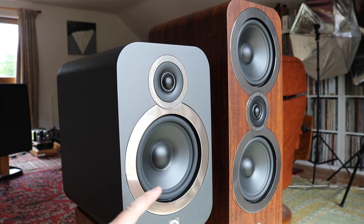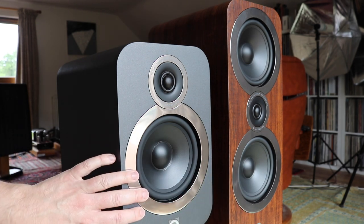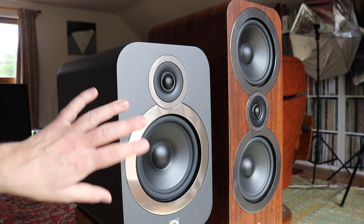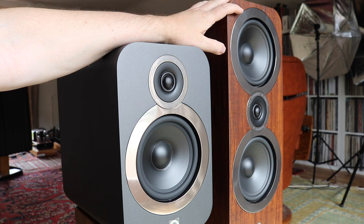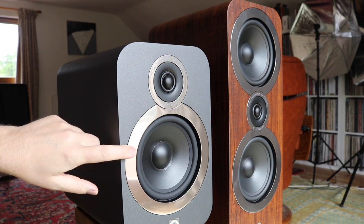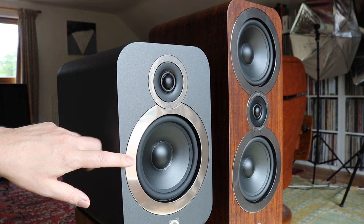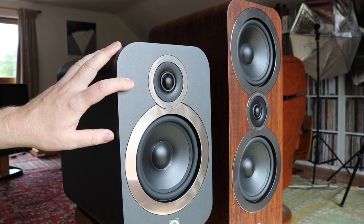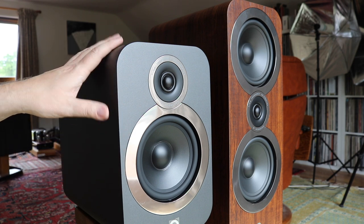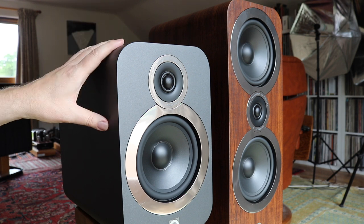Also note the mid-bass unit — it looks exactly the same as the 3050i's. What Q Acoustics did was take a 3050i mid-bass unit and put it inside the 3030i, but they've tweaked it to fit the stand-mounted model. If you tested them sonically, they would sound a little different, because they've been optimized for their respective cabinets. It's nice that Q Acoustics adapted it and maximized sound quality for this particular cabinet.